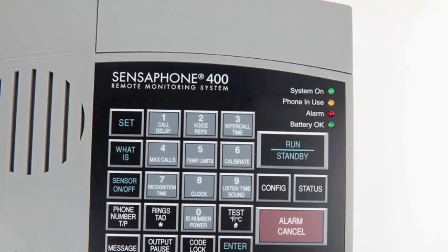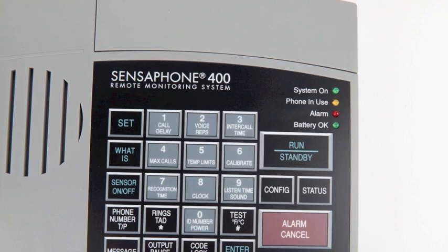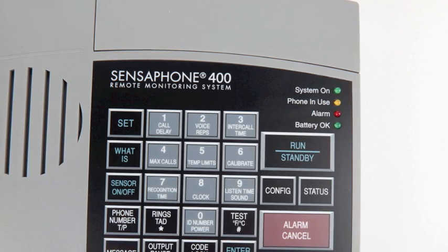In addition to the four sensor inputs, the Sensephone 400 has a built-in ability to monitor for power failures and to listen for sounds such as a smoke detector or local security alarm.